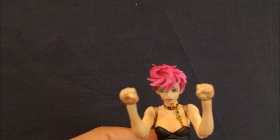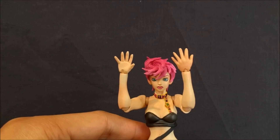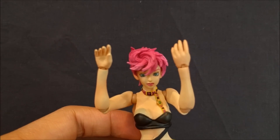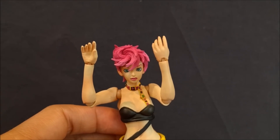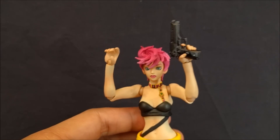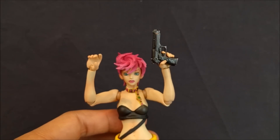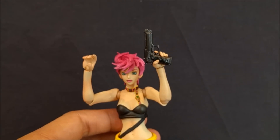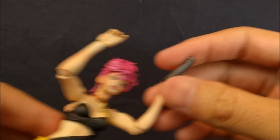Here she is with fists, here she is with some open hands — just fingers straight — here she is with more relaxed open hands again. And then here she is with these trigger finger hands, so they come with one for each side, and you can put the gun in either hand.